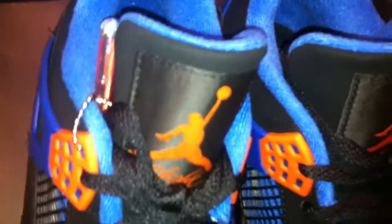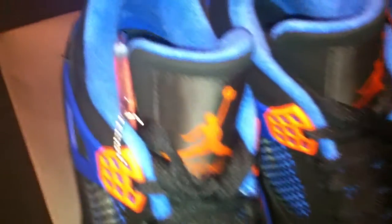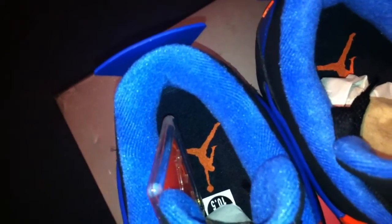You can see the air bubble unit right there. Orange bottom as well. The blue is intact. Look at the tongue right there, ladies and gentlemen — the Jordan logo Flight right there. Jordan logo on the insole right there. And it also comes with that card, I guess to show the authenticity of the shoe.